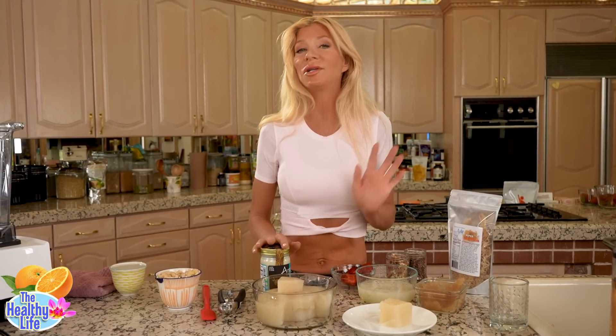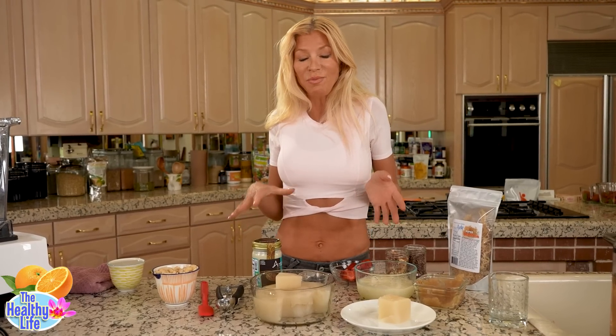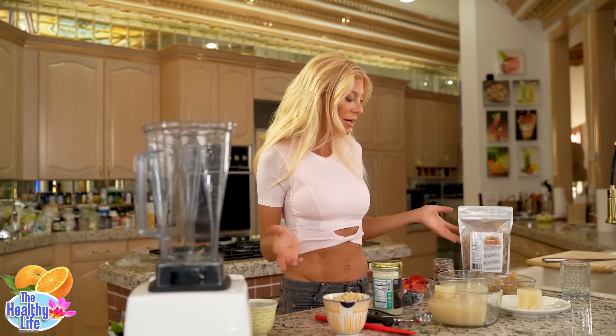This is one of the most mineral-rich foods out there. It's got something like 89 out of 102 minerals that you cannot get in a regular diet — you can't get that eating regular food.